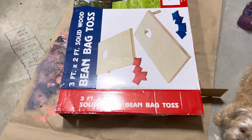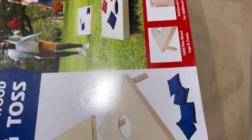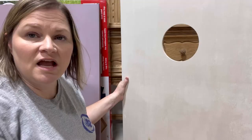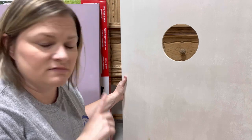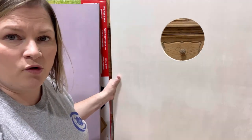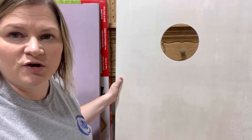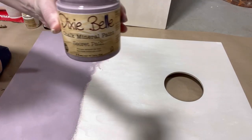Hello friends, it's Tyler from Rehab to Fab Designs and today we are going to be painting the plain and boring cornhole boards that I picked up from Walmart. I bought these cornhole boards for outdoor play and as you can see they're very boring — just plain old ugly plywood. So I'm going to dress them up with some Dixie Bell paint and Bells and Whistles products. Y'all know I don't do boring.